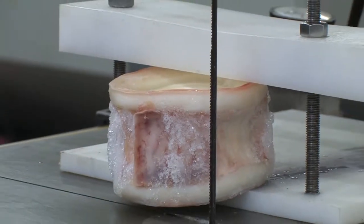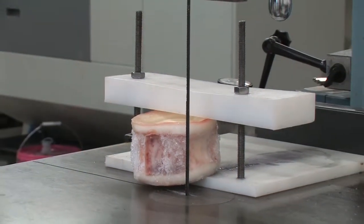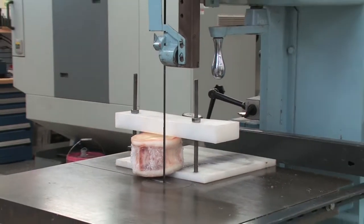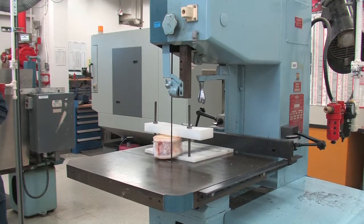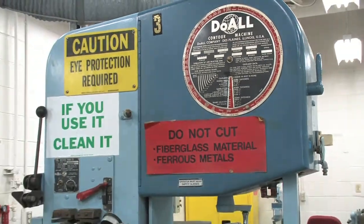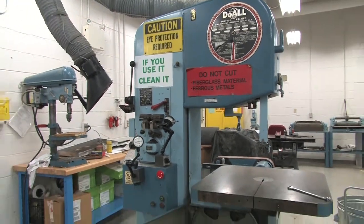Most labs are not equipped with saws capable of cutting large shark vertebrae such as whale shark and basking shark. To overcome this problem, we suggest using a large bandsaw and a custom made chuck to support the vertebrae as it is sectioned. The bandsaw shown is a Do-All Sawing Products vertical contour saw and uses a bi-metal blade with 14 teeth per inch.